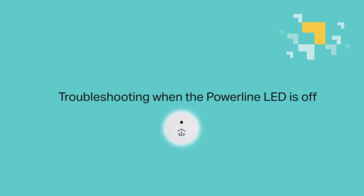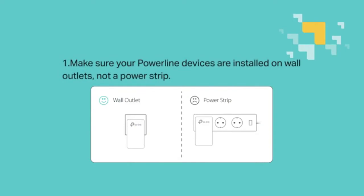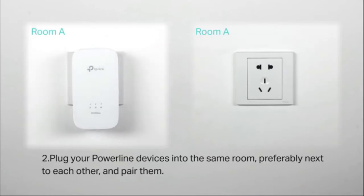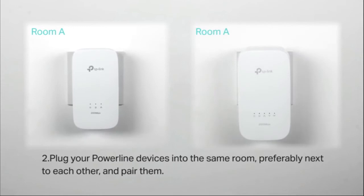Troubleshooting when the Powerline LED is off. Start by making sure your Powerline devices are installed on wall outlets and not a power strip. Then plug your Powerline devices into the same room, preferably next to each other, and pair them.